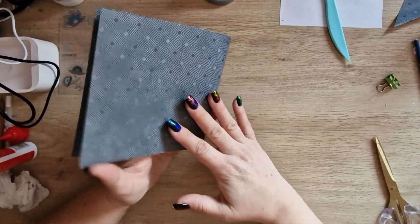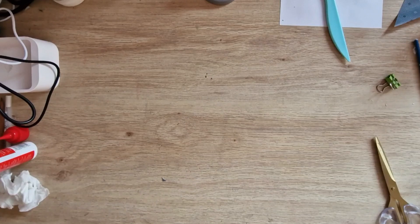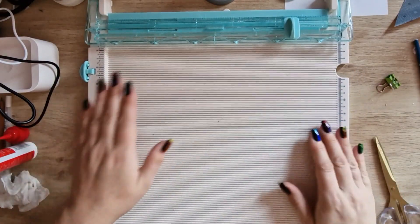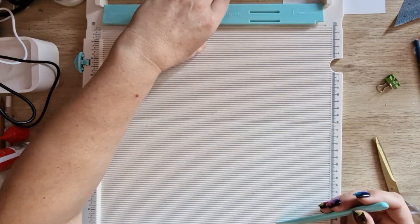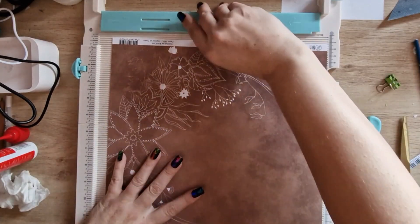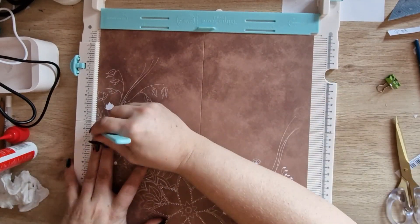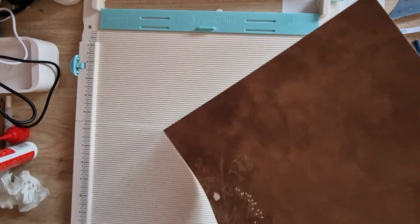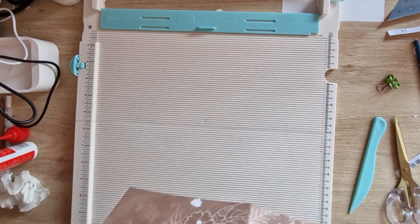Let me move these out of the way and get my — I would say trusty, it's really not trusty at all — my unpredictable scoreboard here. I'm going to score at half, which is six inches, and then spin it and score in half again, which is six, and then I'm just going to hold these like so.